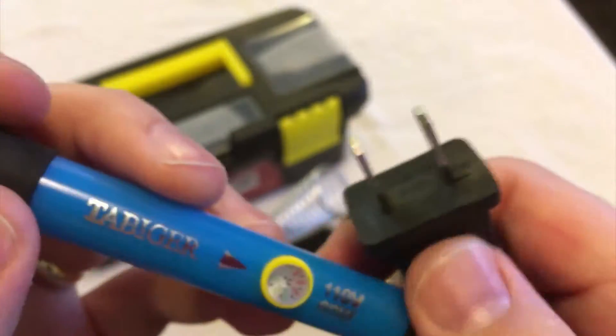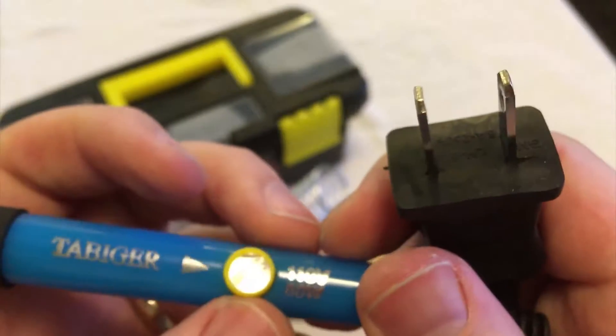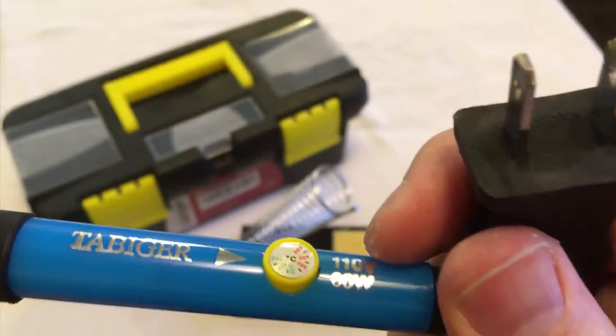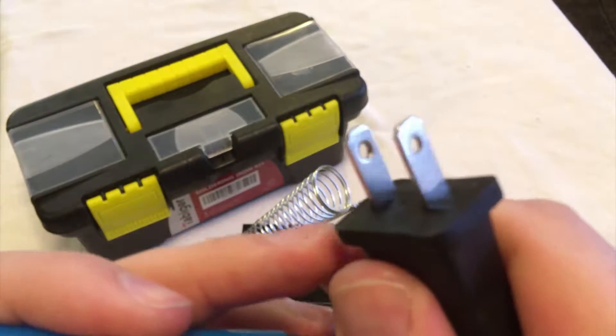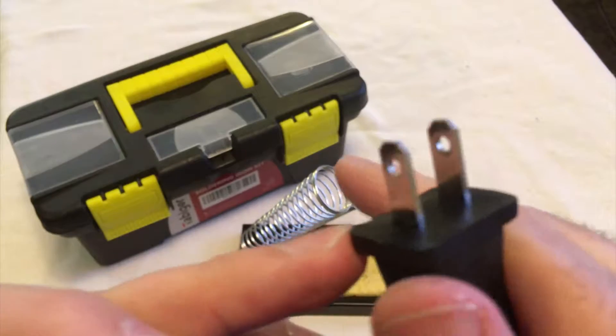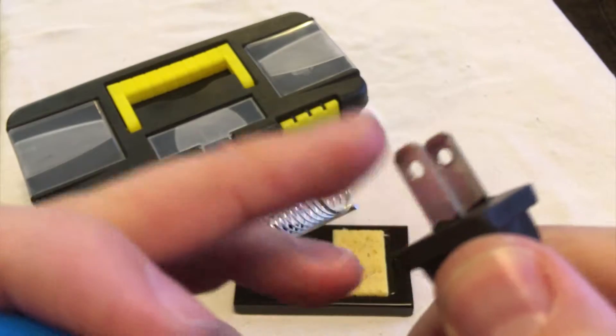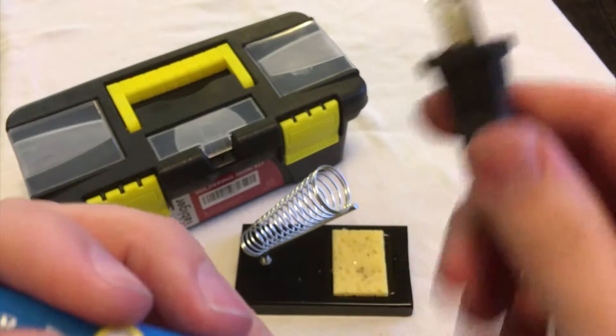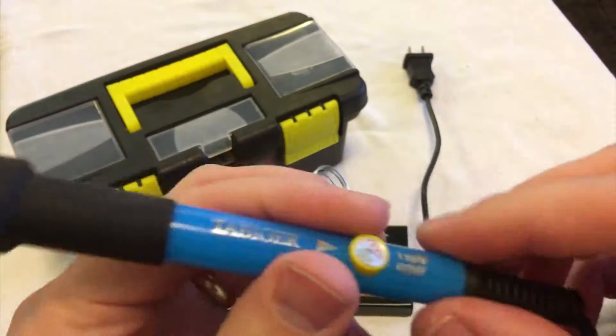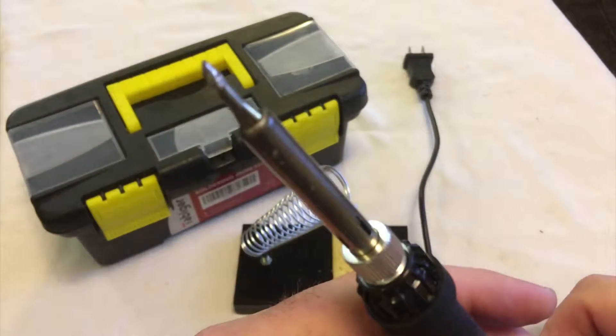Secondly, notice that this cable is not polarized. Polarized means it has a bigger side on one end so that it only fits in one way. This not being polarized tells us this iron doesn't have a safety fuse inside.